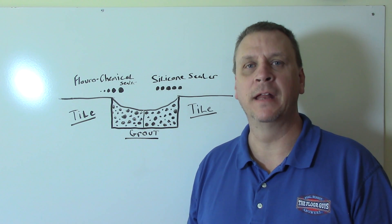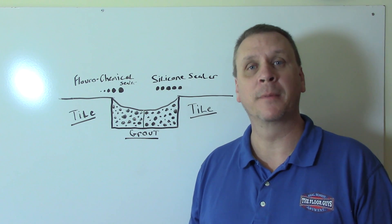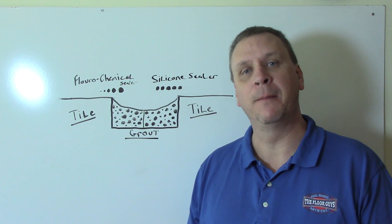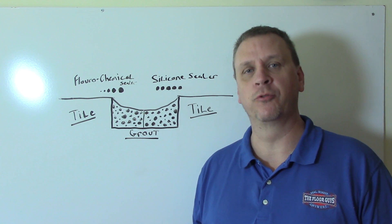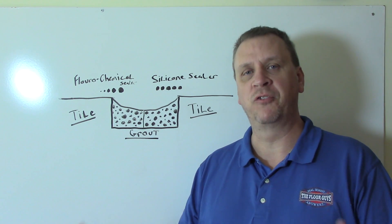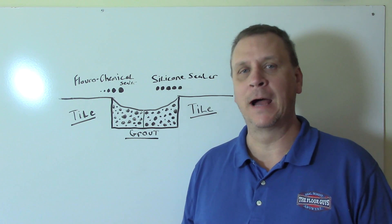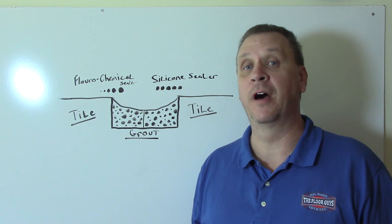Hi, I'm Jeff White, and in this short, boring, and important video I'm going to explain to you the difference in penetrating sealers. I hear all the time: sealers don't work, it didn't last long, or I still got a stain. I'm going to explain the reason why, and nobody else is telling you this stuff out there.